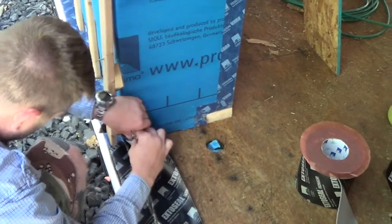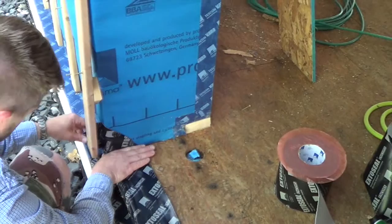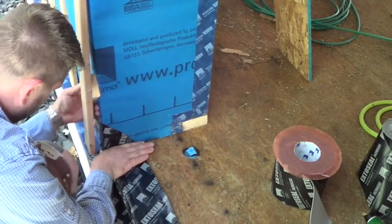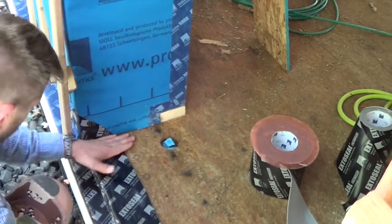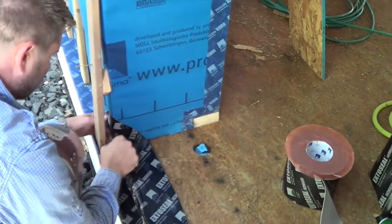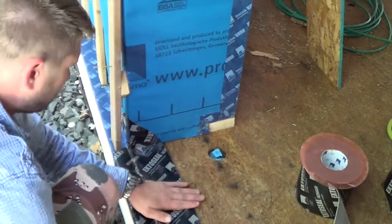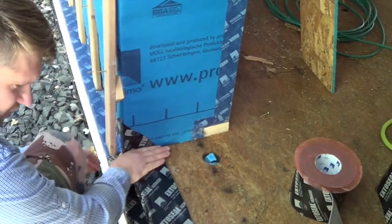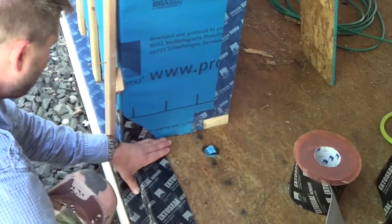I want to give it a little slack. You can see we can fold that butyl tape right into the rough opening and maintain total continuity of the material to the substrate and total continuity of the weather barrier.